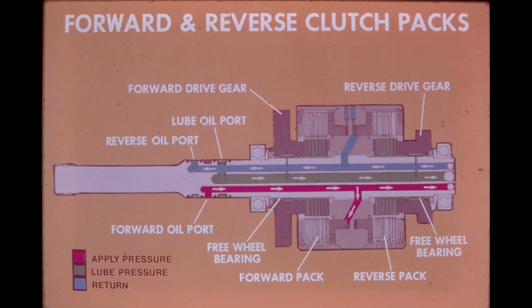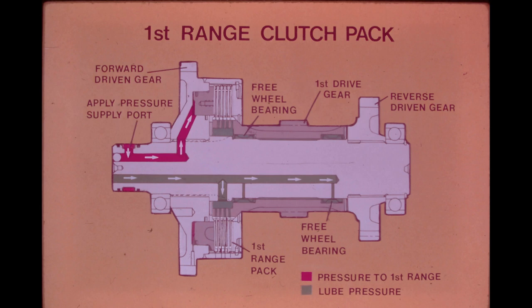A small amount of oil drains through the orifice after apply pressure fills the area behind the piston, but this loss does not affect clutch pack performance. When the forward clutch pack engages, the drive gear stops freewheeling on its bearings and is hydraulically locked to the directional shaft. The forward and reverse clutch packs each contain 8 friction plates and 9 steel plates; the steel plates are externally splined and the friction plates are internally splined and bonded with a paper material. The 1st speed clutch pack contains 5 friction and 6 steel plates, and the 2nd and 3rd speed packs each contain 4 friction and 5 steel plates.